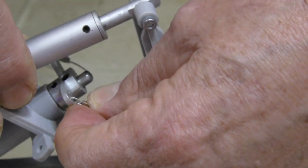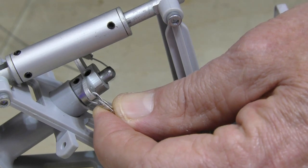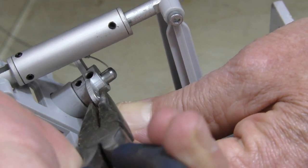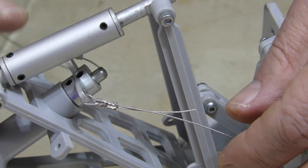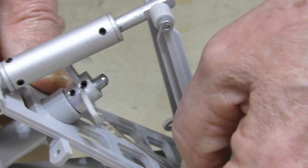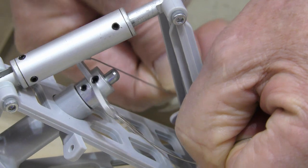That'll ensure the cable won't pull through. My loop is a little big, so I take my needle nose pliers and put a flat bend in the ends to keep it from sticking up too far. Then I smash it down against the horn. That's really all there is to it. I already have the other side done so you can see both sides.